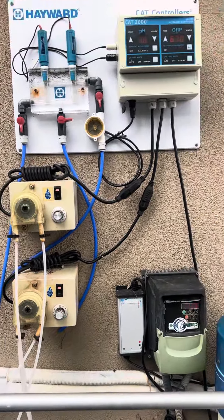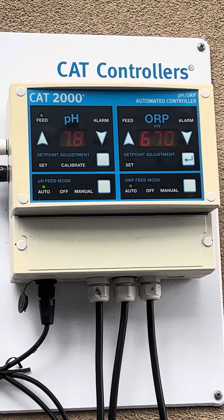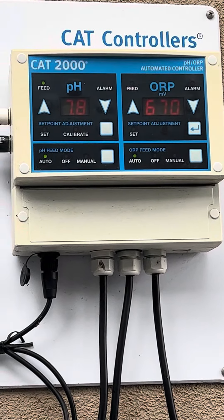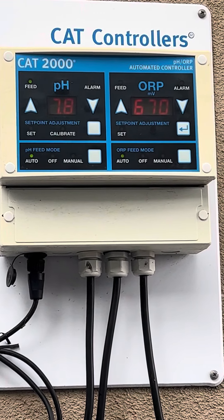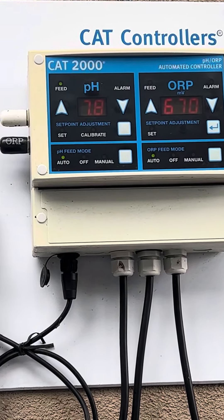Here's the filter part. This gauge right here that says 670 means there's plenty of chlorine. When it gets to 445 while the filter's on — if it gets down to the 400s — add a gallon of chlorine. And that's it.